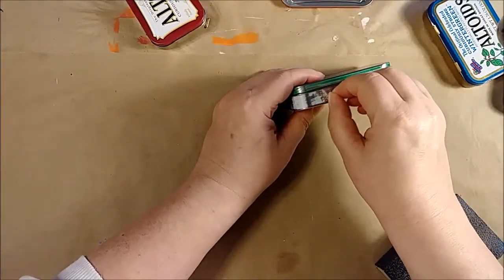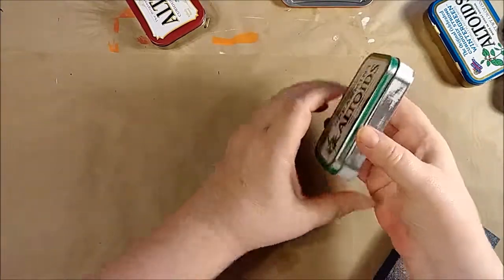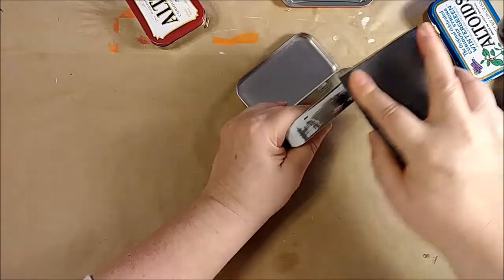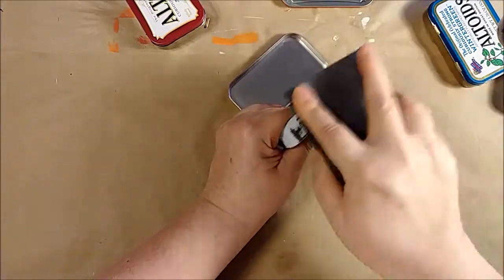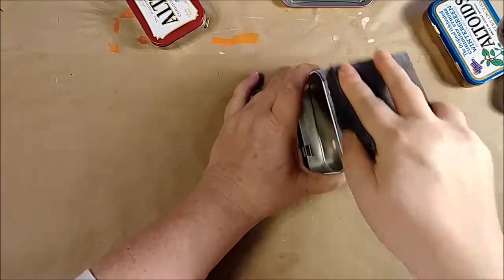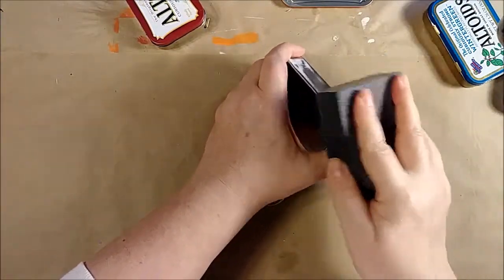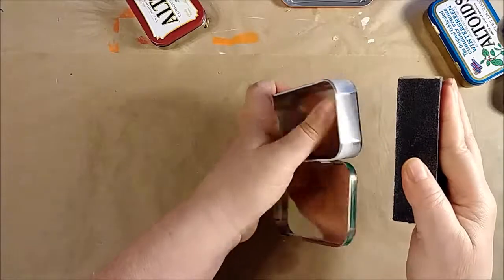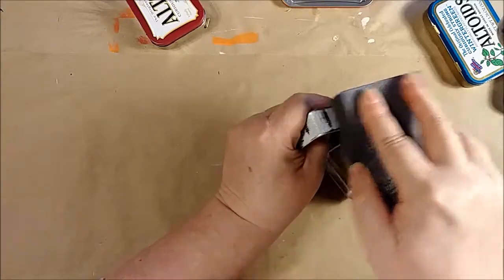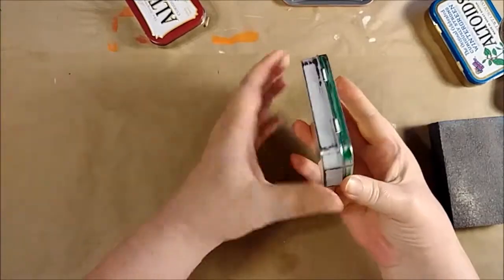This one had paper clips engraved into the paint, so I went ahead and scuffed it up with just a sanding block — a pretty heavy sanding block — and the paint pretty much comes right off. You might have to work at it around the corners a little bit. I'm not trying to take all of the paint off, just enough so that I can paint a light coat of either spray paint or acrylic paint over the top. I also scraped off the paint around the sides.